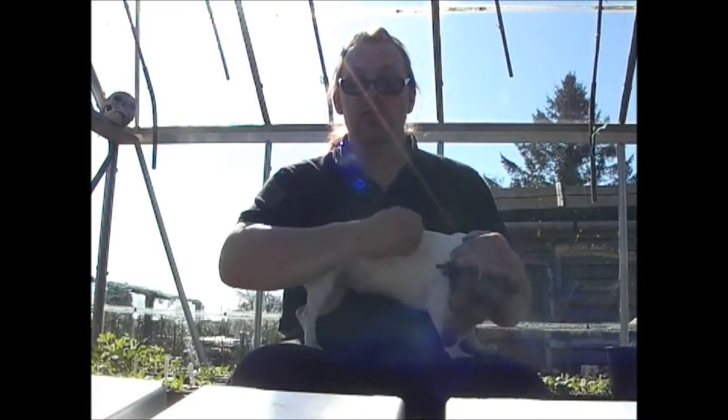Hello, welcome to another episode of Jim's Allotment Garden. In this episode we've got all sorts of things coming up, so let's get on with it.